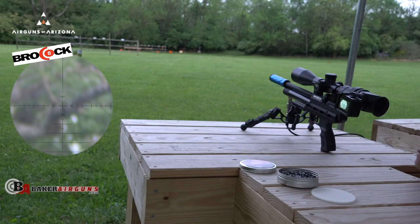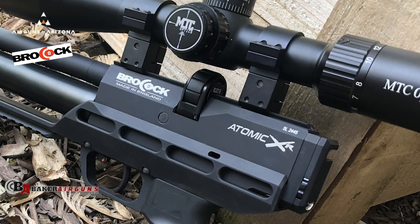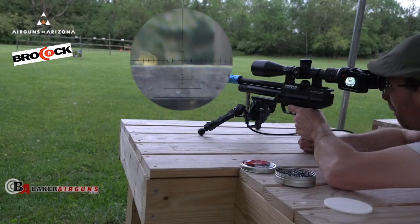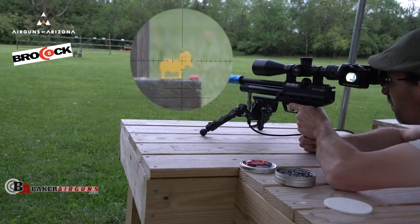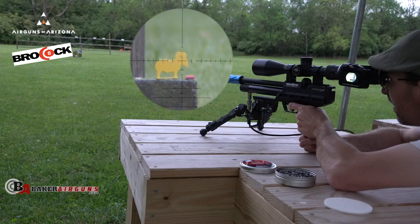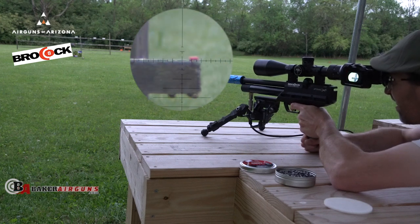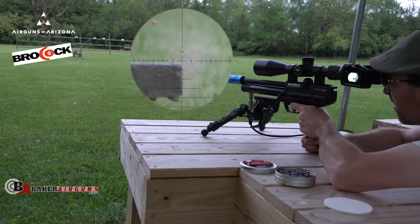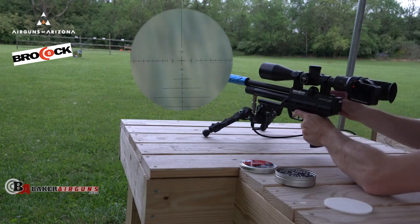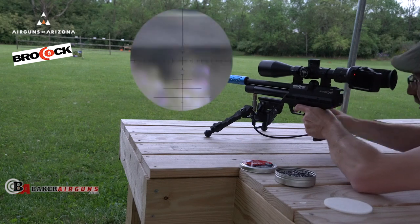50 yards, two times. Love it. Guys, that is some accuracy with a pistol. Got a ram in the head. Is that piece of chalk right next to it? I think it is, let's go for it. We got a chicken up here somewhere — yeah, right there. Another piece of chalk next to it.